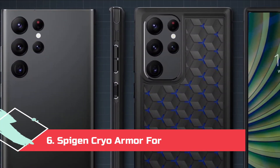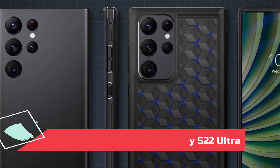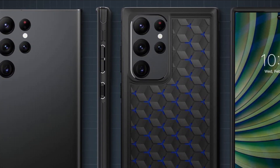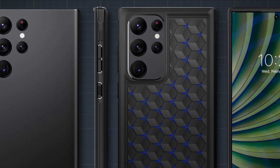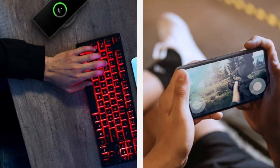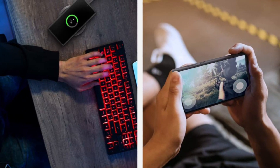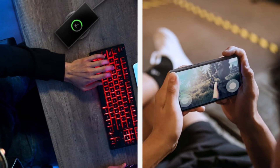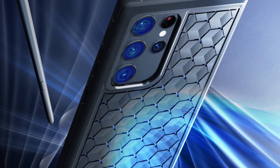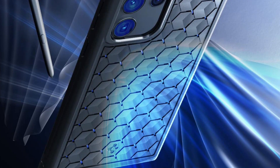At Number 6: Spigen Cryo Armor for Galaxy S22 Ultra. Using Spigen's Arctic Flow technology and the air cube pattern across the back, the Cryo Armor can keep airflow up and temperatures down while gaming, without needing liquid cooling or battery-draining fans, allowing you to game or take photos for longer before thermal throttling occurs. This case also has the benefit of staying pretty slim. While most cases only focus on grip when holding the phone upright, Spigen also adds extra grip to the four corners for landscape gaming.